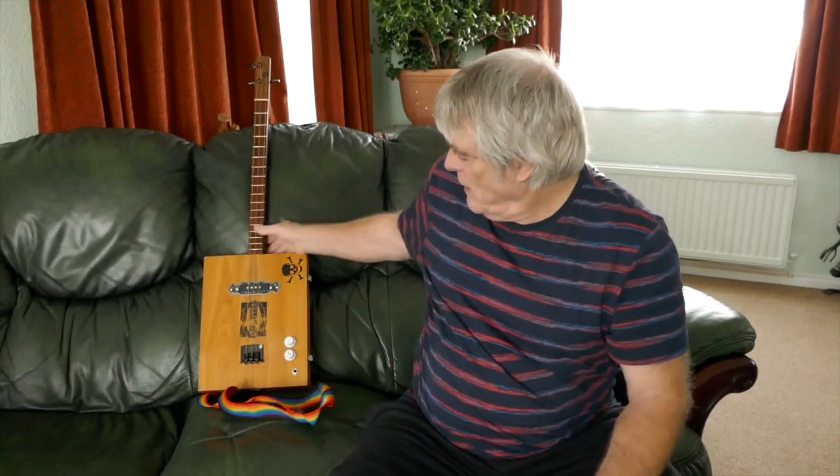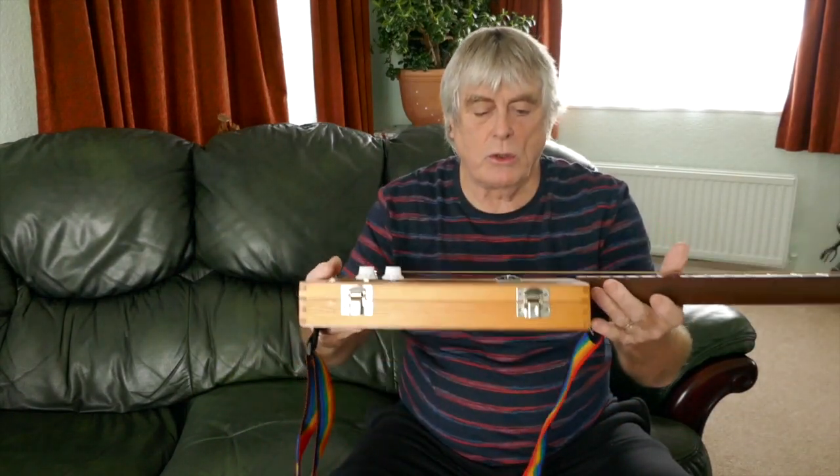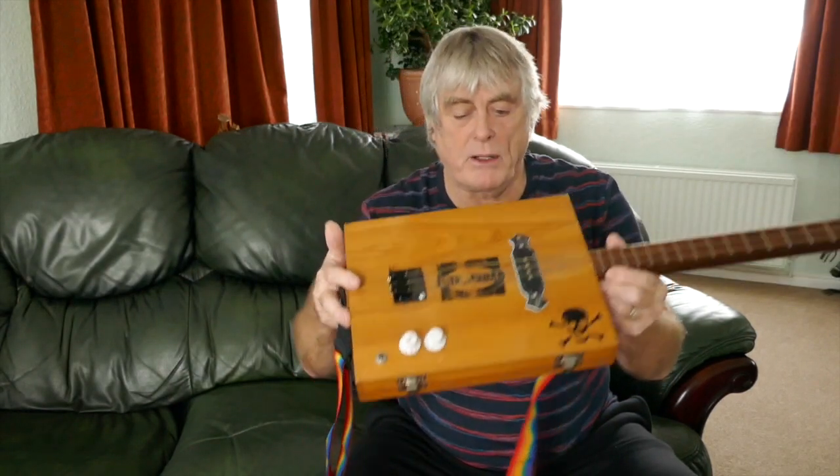Hi guys, Mike LaBone here. How you all doing? Today we're going to talk about - because I keep getting requests about my guitars and how I build them and so forth. This is one of my early builds, which I use all the time as you can see in lots of my lessons, and I use this one on stage and when I'm out busking.